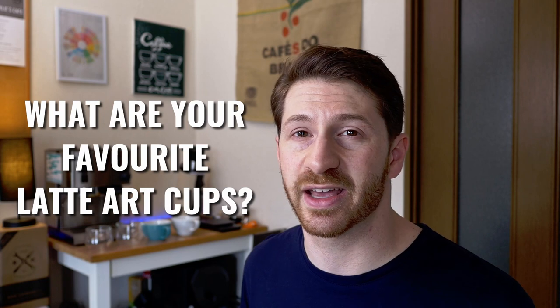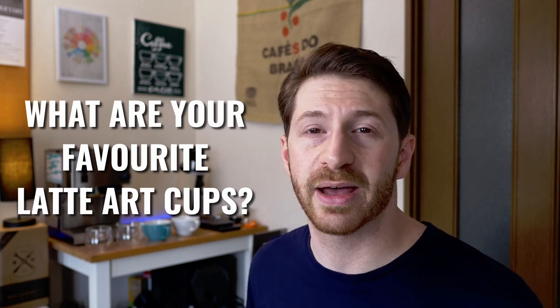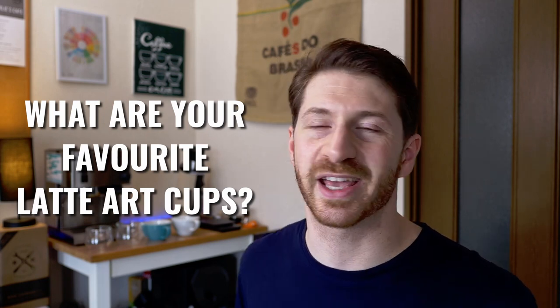Good luck, and if you want to learn more about how to do latte art, you should check this playlist of videos from my channel. It covers everything from milk steaming all the way up to improving specific designs. If you enjoyed this video, please hit the like button and tell me in the comments below what cups you use for latte art. Are there some really nice ones I might not have heard about or seen in cafes? I'd love to know which ones are your favorites. Thank you so much for watching, and I'll see you on the next one.